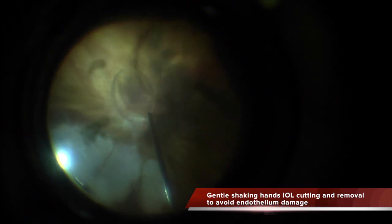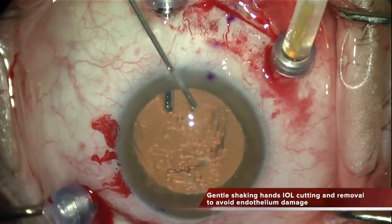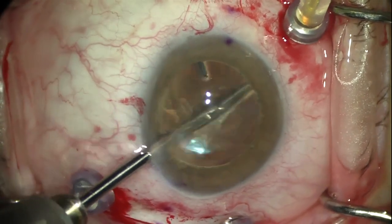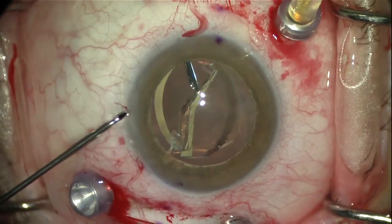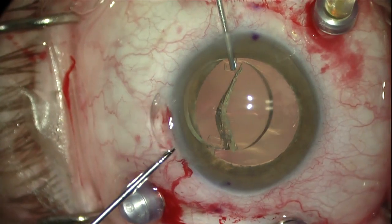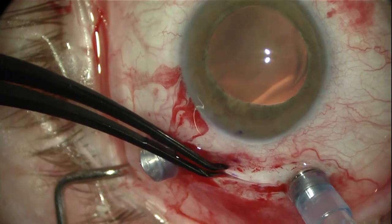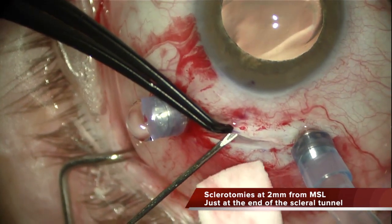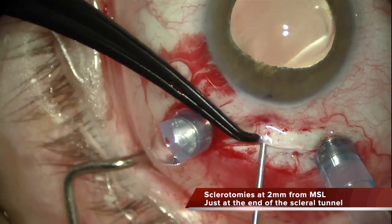Then I perform the complete vitrectomy and prepare the paracentesis and the main 2 and 2.8mm incision. I lift the IOL with suction, make a very good grasping in the middle of the IOL with an ILM forceps, and then inject more viscoat into the anterior chamber to protect the endothelium. Then I cut the IOL with MST IOL scissors and remove it. It is quite important to protect the endothelium during turning of the IOL with a cannula to avoid any endothelial trauma. Then we slide the 25G needle until we reach the end of the tunnel, which is going to be 2mm from the limbus.